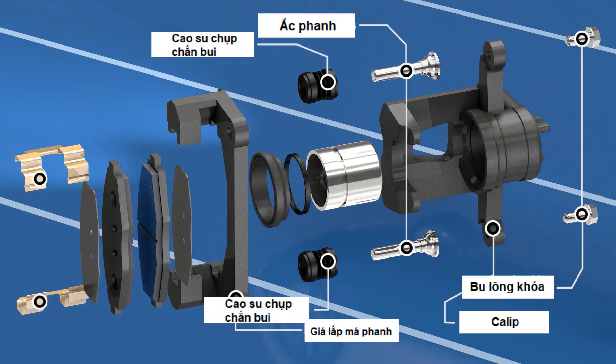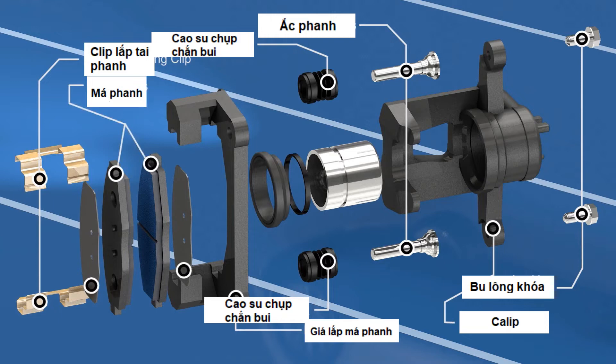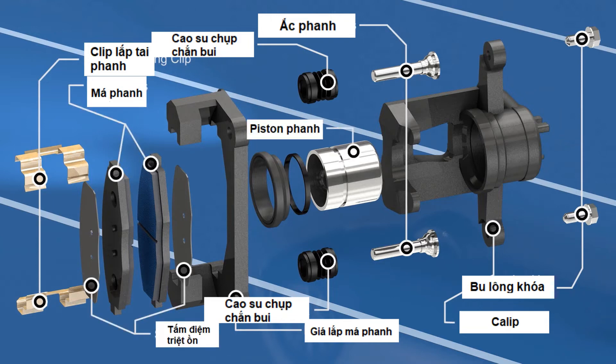Additional components include dust boots, brake mounting clips, brake pads and shims, and the brake piston with the dust boot and seal.